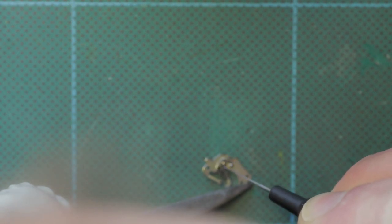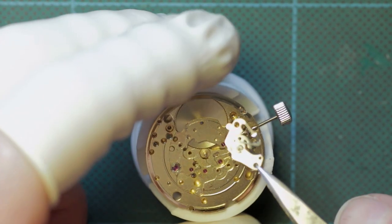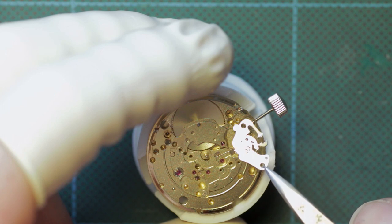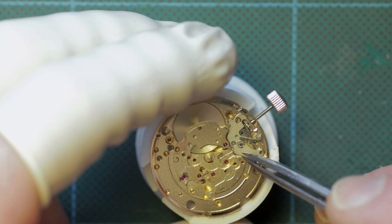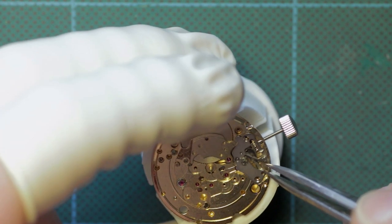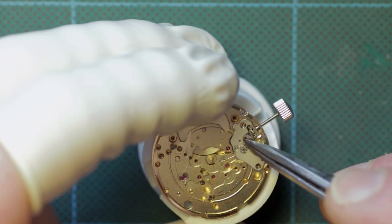Once this is in place, I'm oiling the pivots of the cams which are on the setting lever cover plate. Unfortunately that was a little out of focus - apologies for that. It was shown in the first video. It's quite an unusual cover plate with its strange array of cams underneath which operate the quick day-date change.